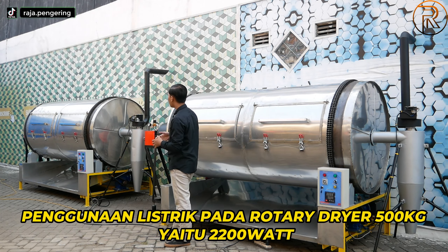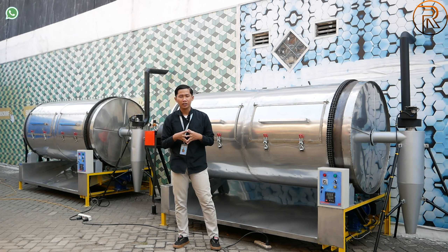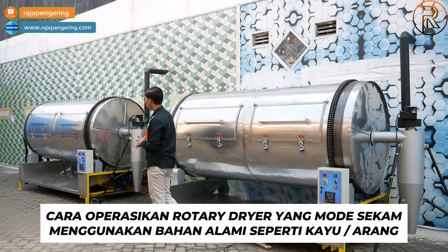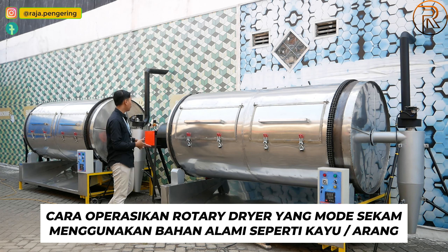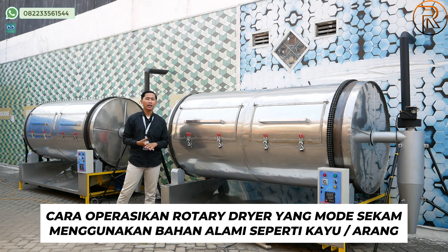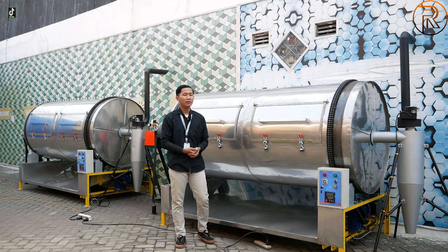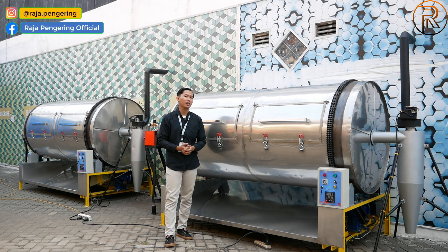Untuk daya listrik mesin rotary kapasitas 500 kg ini menggunakan daya sebesar 2200 watt. Kami juga ada tipe menggunakan bahan bakar sekam atau biomasa yang digunakan untuk pengeringan secara alami. Untuk tipe sekam menggunakan pemanasan secara indirect: tungku pemanas akan memanaskan sebuah besi, lalu dari besi tersebut udara panas dihisap menggunakan blower dan dimasukkan ke dalam drum. Jadi pemanasannya tidak langsung menyentuh asap dari api.